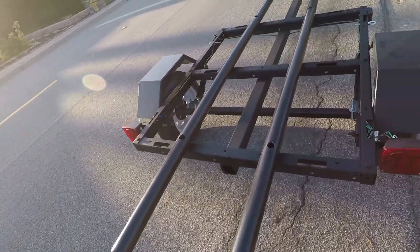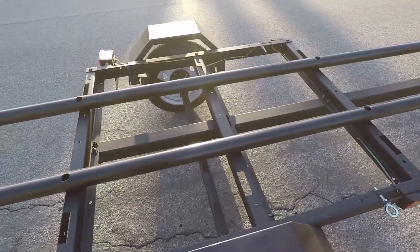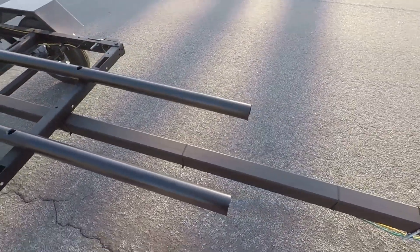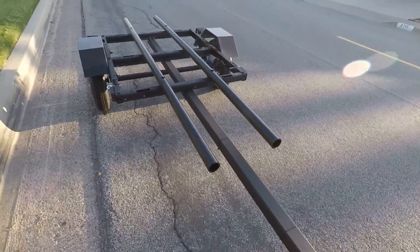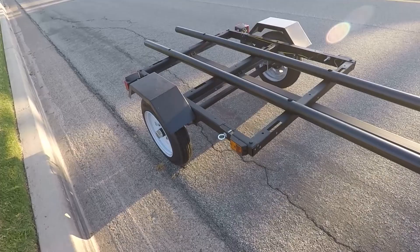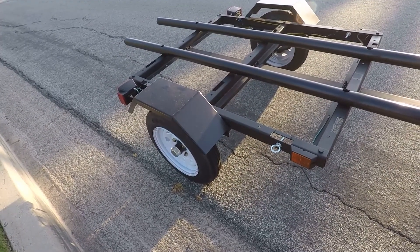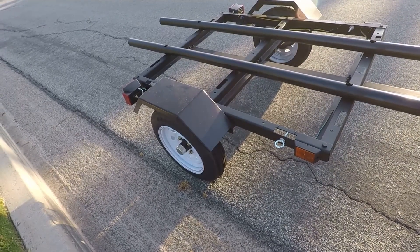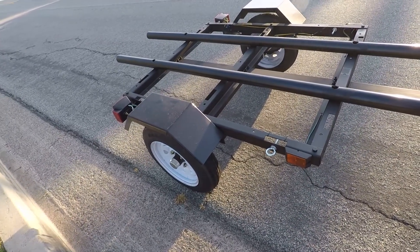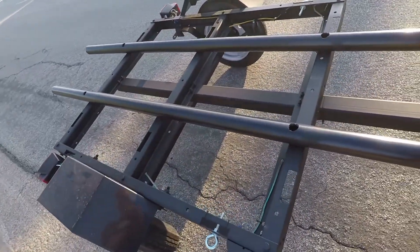One thing I do notice using trailers is you do get inspected more. As I go to Lake Perris or Silverwood here in Southern California, when it's down low on a trailer, they tend to want to look into it a little bit more, whereas when it's on the car they'll usually just glance up and wave you through. I haven't really done any modifications to the tires or wheels. They are a C-load class that it came with — I saw complaints about tires not being C-load, but these happen to be C-load, which was nice. They are two-ply and I'm going to bump it up to probably the 8-ply that I found.